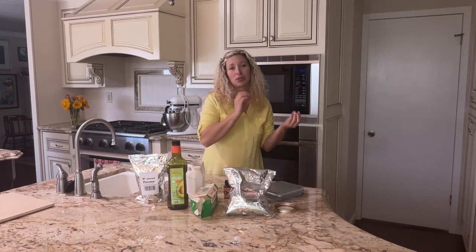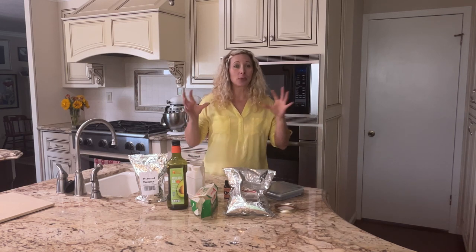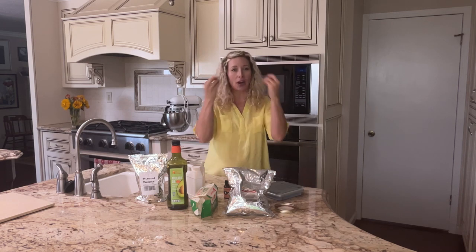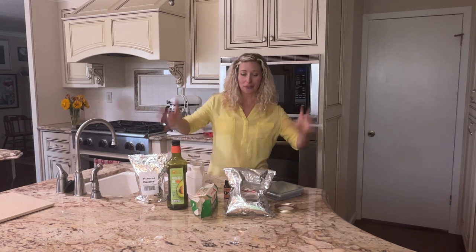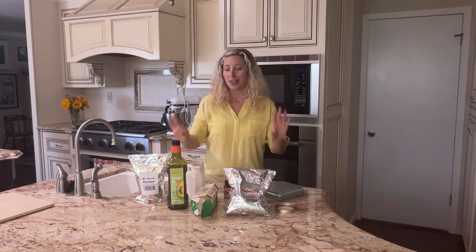I noticed that my pores on my cheeks are getting a little bit big and I didn't like that. I don't know if it's because I'm getting older or because I was using too much of the lard with the body butter. I switched and did a few other things with extracting and clays to draw that out and it's looking much much better. I just wanted to eliminate this as a possibility of the problem. I still use the body butter and the whipped body butter all over my body but for my face I like to use this moisturizer.